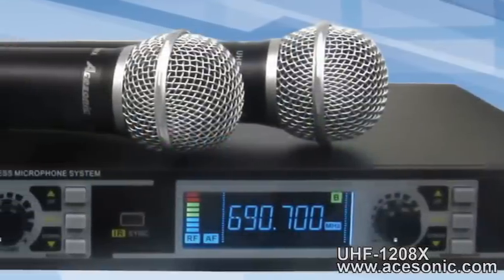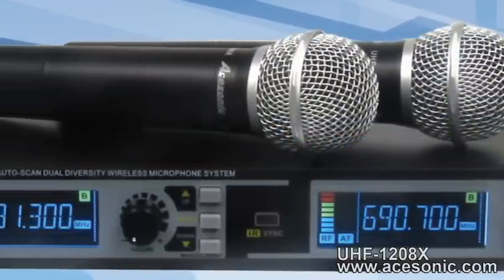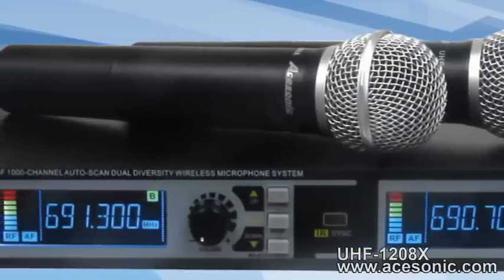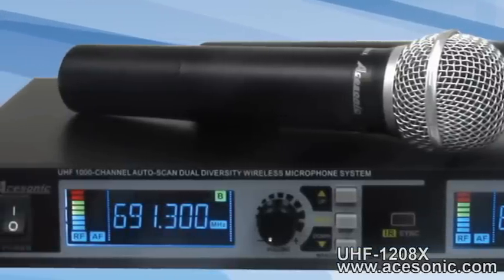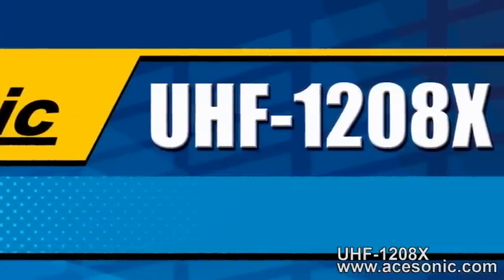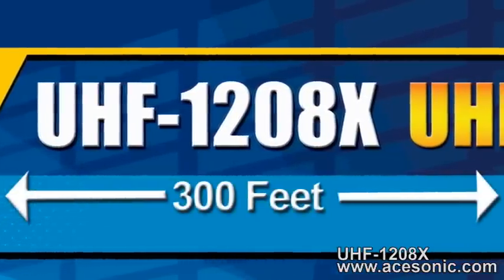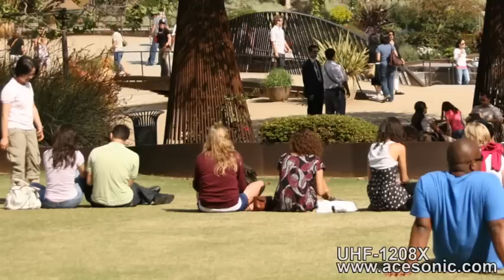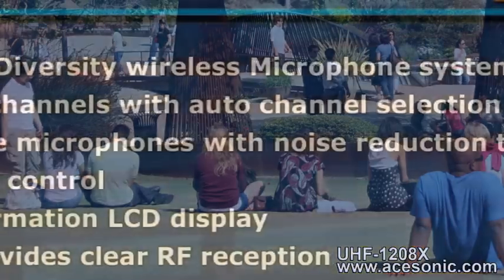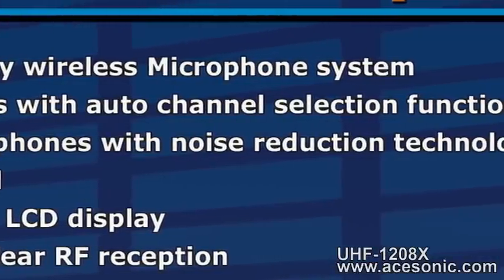Then simply sync your mic to this new channel just as we did with the manual switch earlier. Also keep in mind, there are no designated right and left channels, so you can use either microphone on either channel giving you maximum flexibility. The UHF 1208X has excellent range with the microphones able to operate at over 300 feet away from the receiver. This means you can use it at home, in a large auditorium, or even outdoors. Also, the built-in noise reduction function gives you pristine sound no matter where you are.